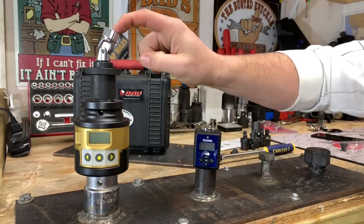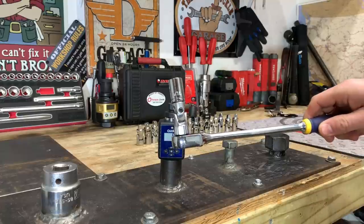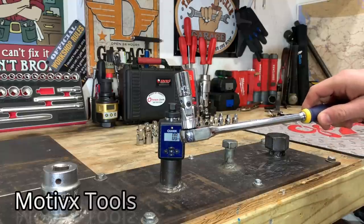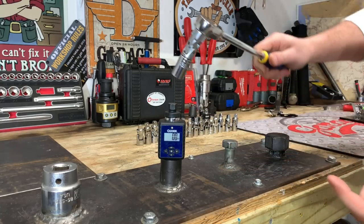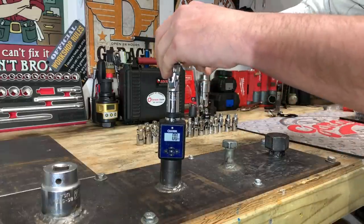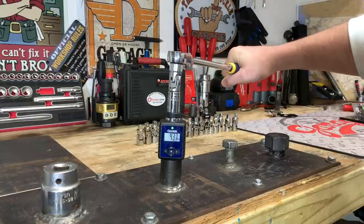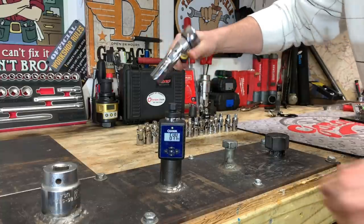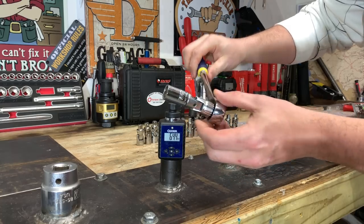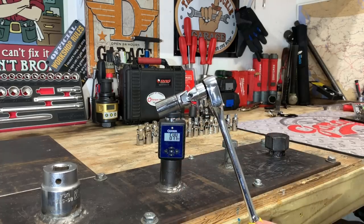Now let's get to testing. The first universal joint is the Motivex Tools, and this one is spring-loaded. No matter whether we take this one to 62.5 foot-pounds, it's probably going to spring right back to where we want it. The question is, is it going to make it there? We got 64.4 foot-pounds, and you can see there is ever so slightly just a little bit of play in there, which is pretty expected.